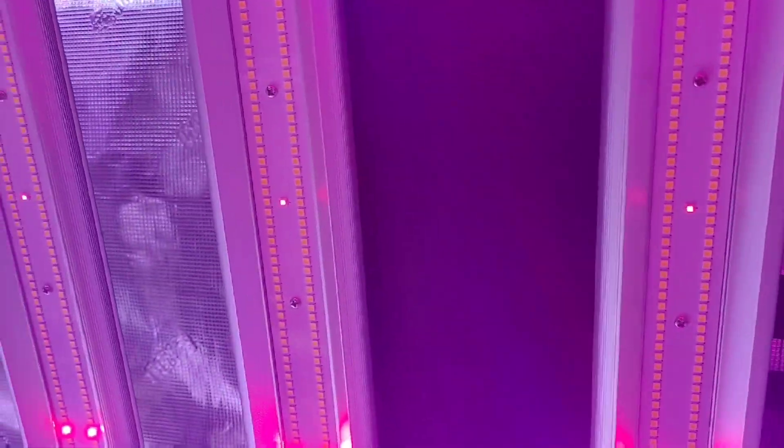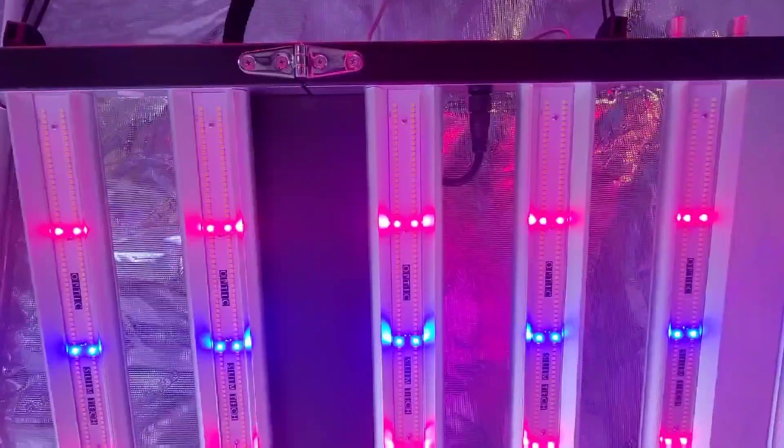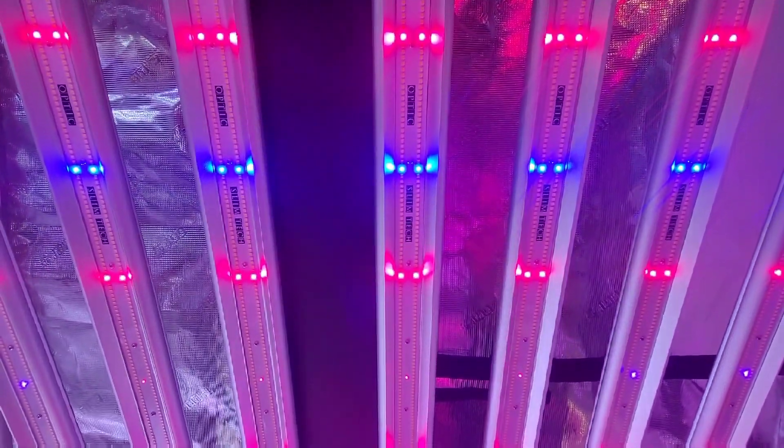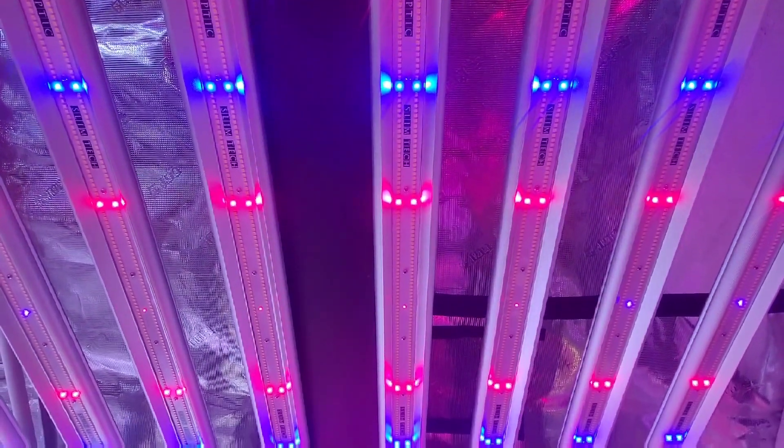The Slim 650S does feature UV and IR, which can be more beneficial during the flower period, so it all comes down to your personal preference and what is a priority to you in your light.